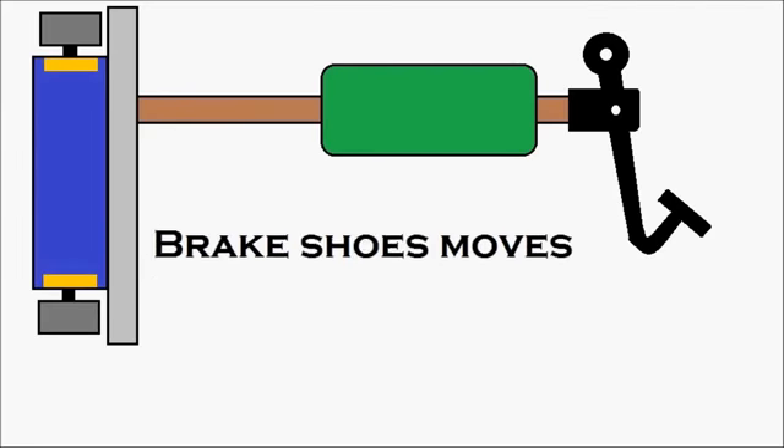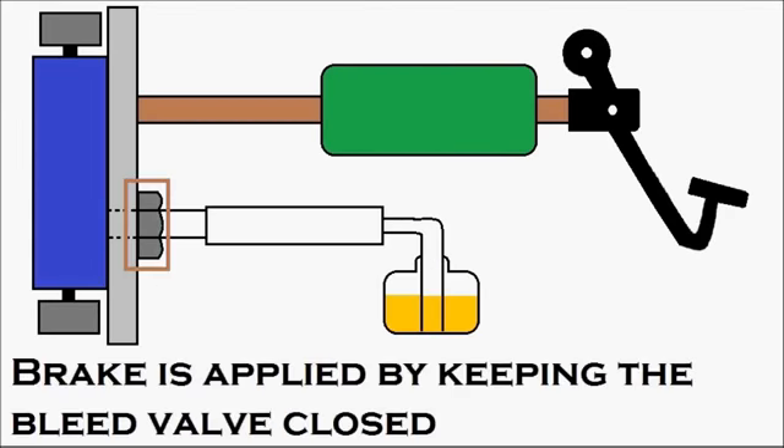With this animation, let's learn how a hydraulic brake works and the procedure for brake bleeding.